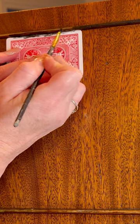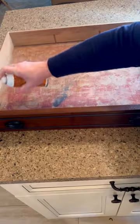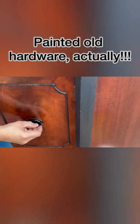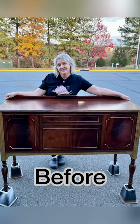Go ahead and cover up all that ugly outdated gold trim with our black paint. Use some spray adhesive to add some black felt to the top drawer, new hardware, and we're good to go — before and after.